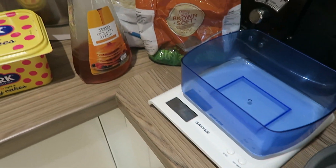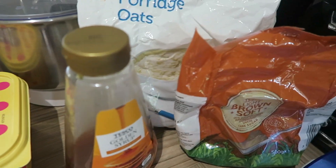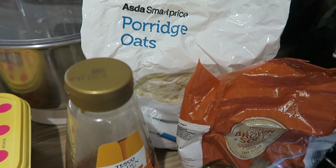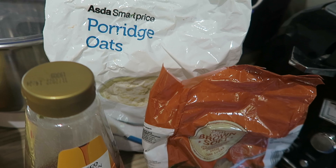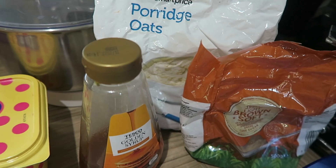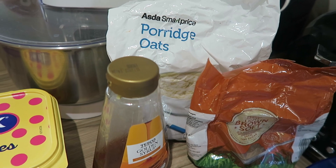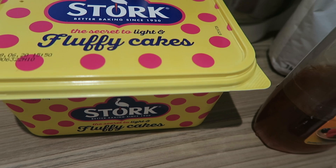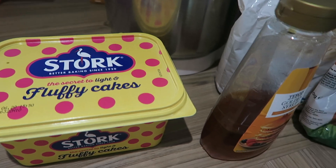These are all the ingredients you're going to need. You will need 250 grams of porridge oats — I just buy the cheap ones, but you can buy more quality ones like Scots or whatever brand you prefer. For flapjacks you don't need anything expensive. You're also going to need 125 grams of baking butter — I've got a big stock one which I use for all baking and keep in the fridge.